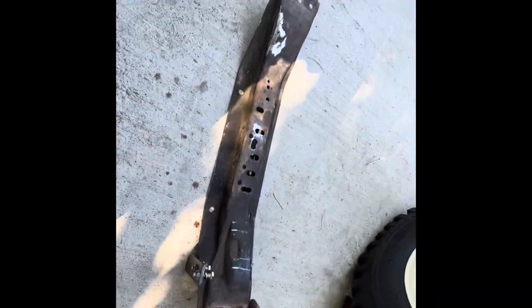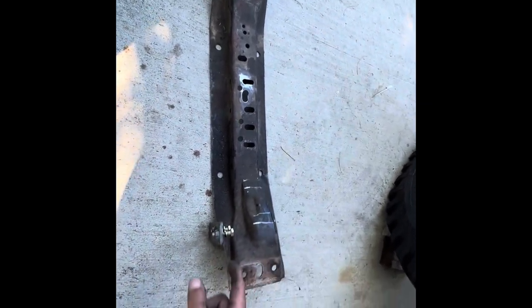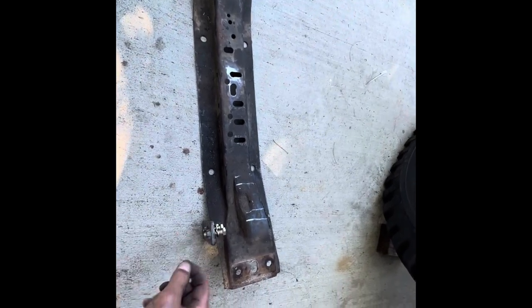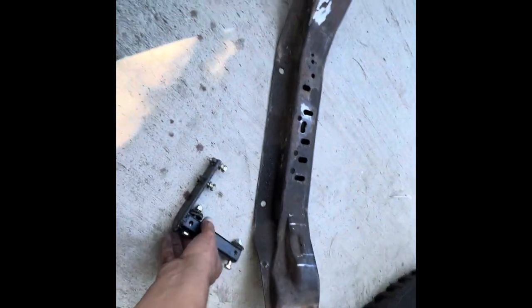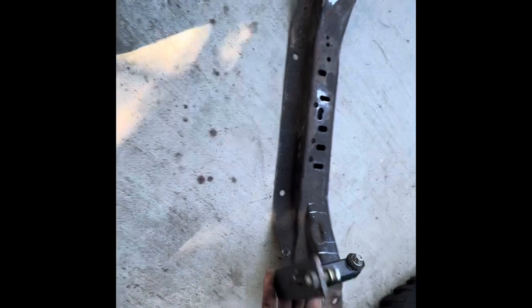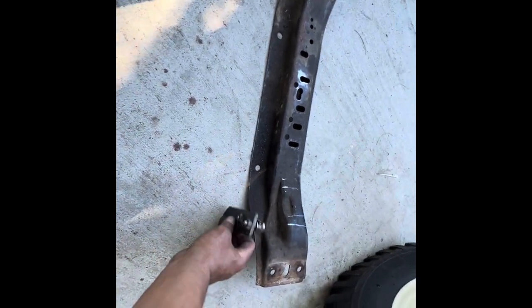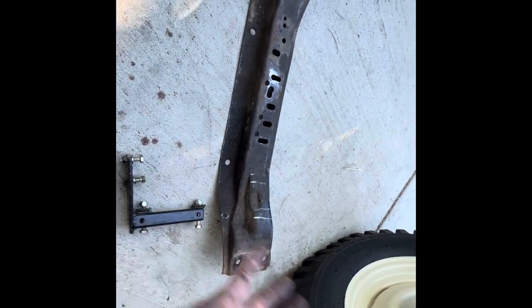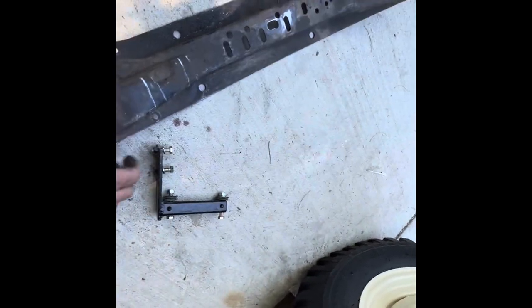I've got the cross member out and I've already marked where I'm going to cut. This is my bracket that goes onto the transfer case — it has those two little bolts. It's a bracket I made, similar to the one we made for Slum Dog. It has rubber pieces on there, bolts onto those two bolts on the side of the Dana 20 transfer case, and it helps with the twist to keep it locked in to your cross member.